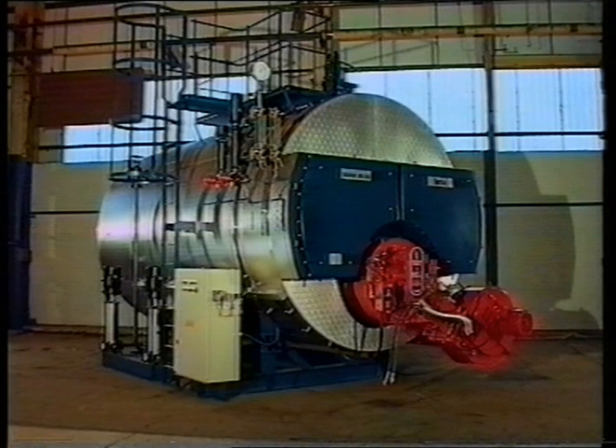Cochrane, the Boilermakers, providing a quality product since 1898.